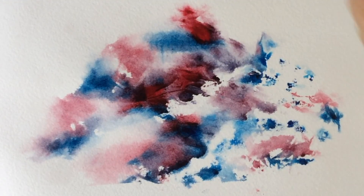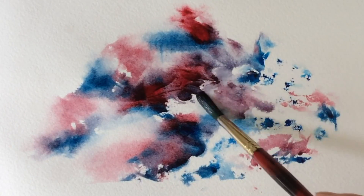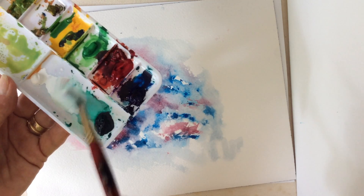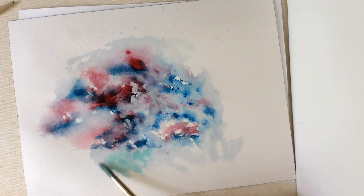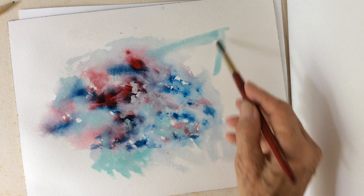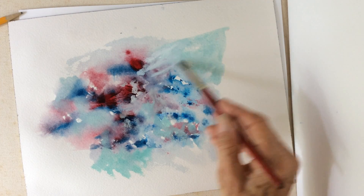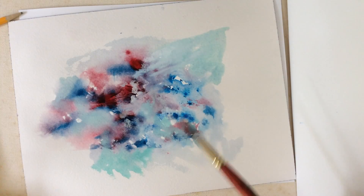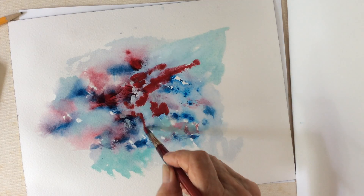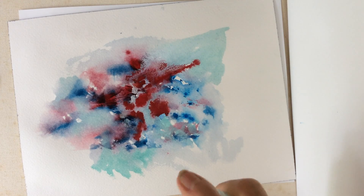Before it's completely dry, let's add some water and connect it with the other colors. Let's give it a little greenish tint. More crimson red, with a little spray bottle instead of using a brush.